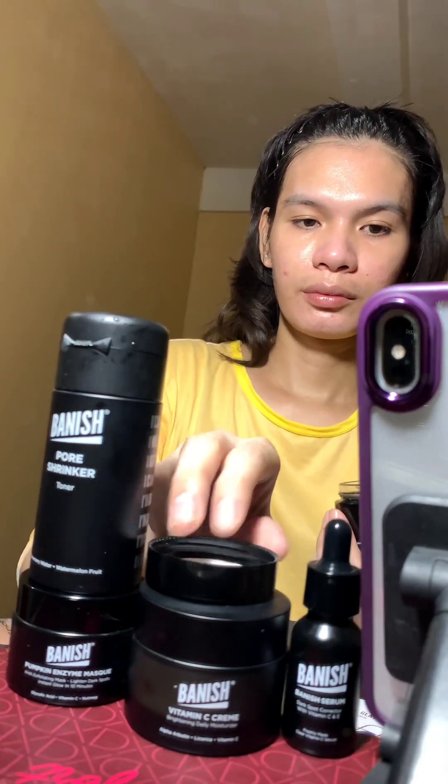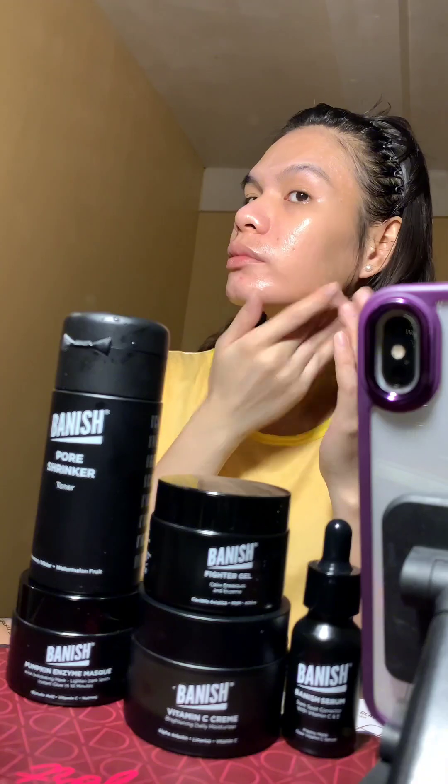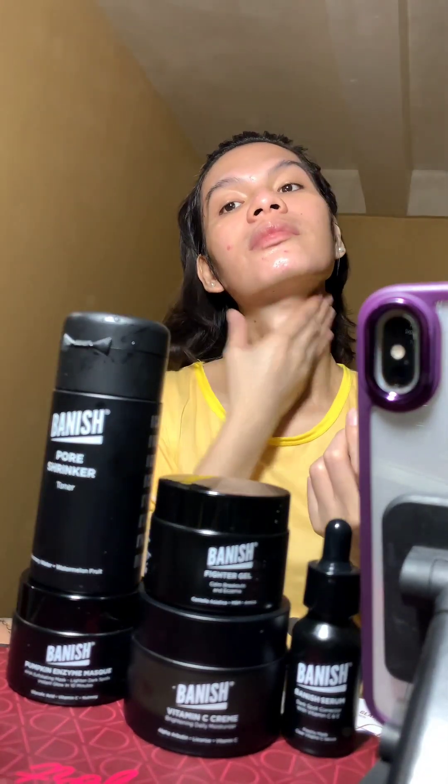Next I will apply the Banish Fighter Gel. I only use this product whenever I exfoliate my skin and also whenever I have active pimples, because it calms your skin, reduces redness and inflammation whenever you have pimples or acne breakouts.